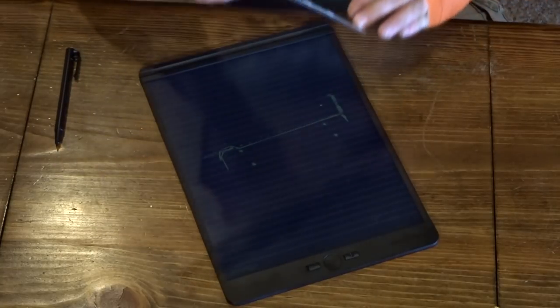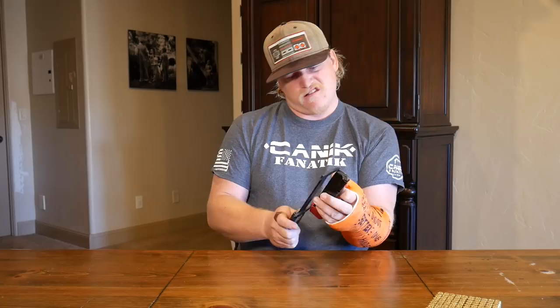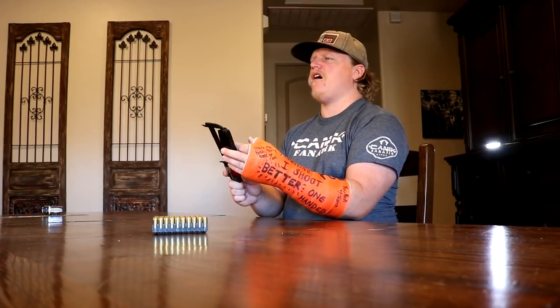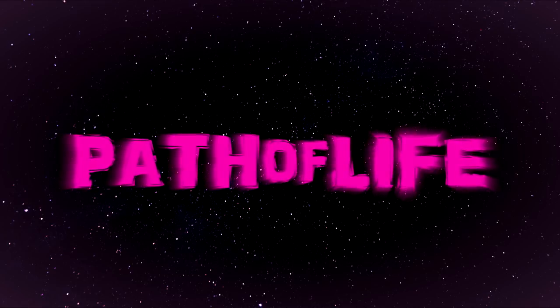Is it here or here? Before we get into this video, I want to shout out one of this channel's sponsors.